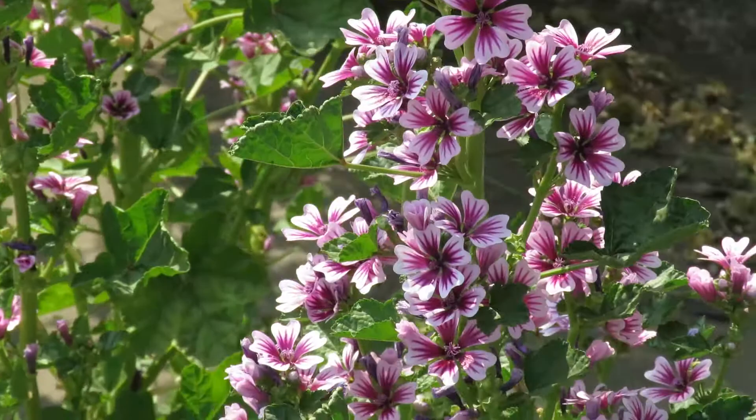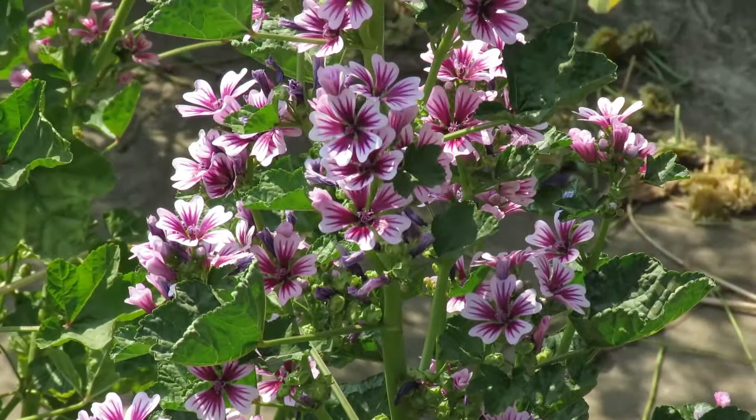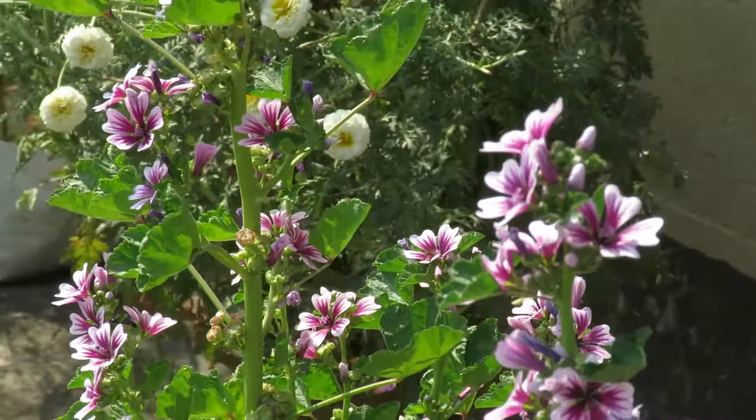You can fertilize them weekly with liquid mustard cake fertilizer for growth — that will be enough. They're like wild plants so you don't need to do too much for them. They will grow well with minimum care.